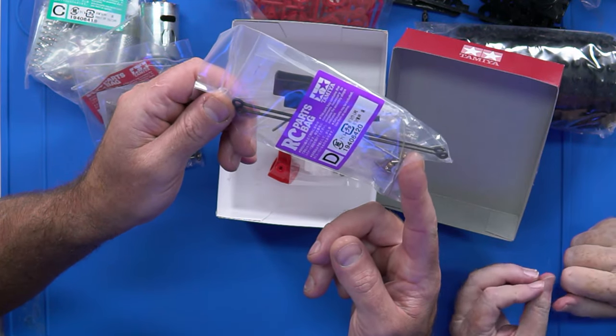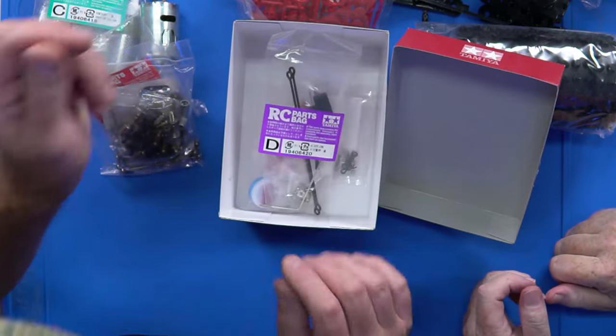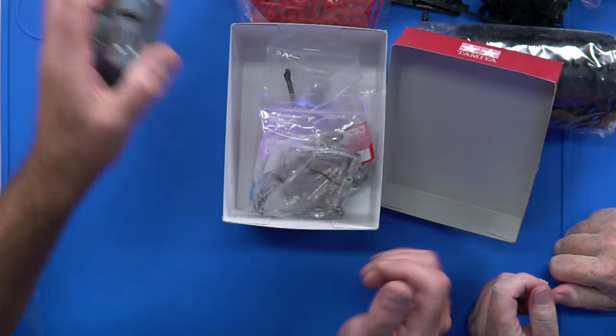Is that the prop shaft? Could be. We're showing a lack of knowledge here - oh well. It comes as no surprise.